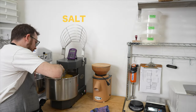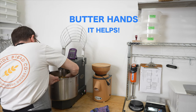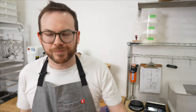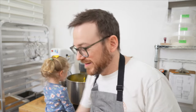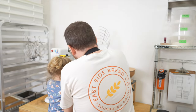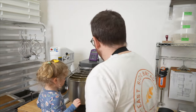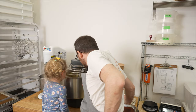Next we're going to add our salt — just sprinkle that around evenly. I'm going to put a little bit of butter on my hands to remove the dough from the hook. We're going to add the butter in three to four steps, so I'm going to take a quarter of the butter. Once the first chunk of butter is fully mixed in, add the next, then the next. Don't forget to scrape down the mixer from time to time.